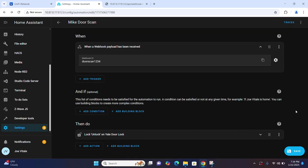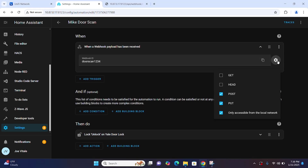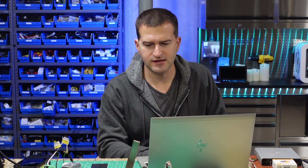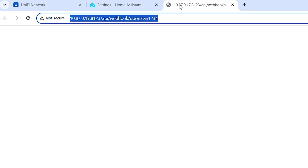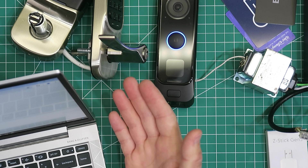When you create your webhook, make sure you go into the settings cog and set the method to GET. Make sure the GET method is enabled, otherwise this will fail when you go to put it in UniFi Protect. The webhook URL format in Home Assistant is: IP address, port, slash API, slash webhook, slash door scan 1234. We're going to go ahead and test it — I'll hit return and we'll watch the door lock. And there you go, the door lock just unlocked. That was pretty quick, very little delay there.